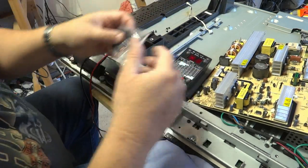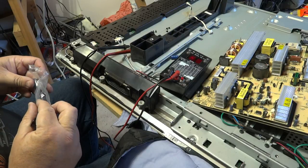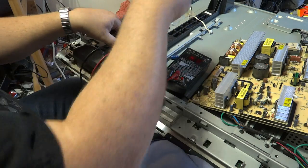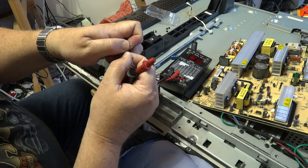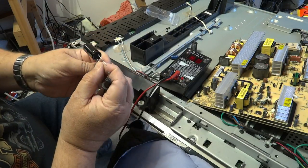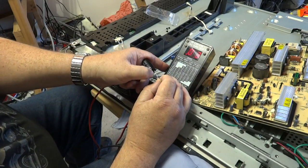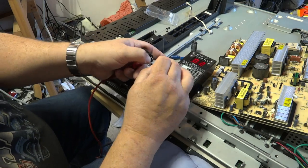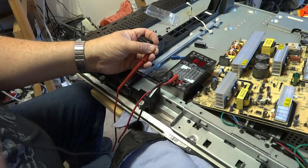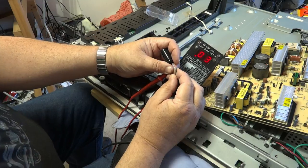I've got my replacements here and these are a little bit bigger because I didn't have an exact size. I didn't have any 2200 microfarad so you can always go a bit bigger — I'm going to go with 3300 microfarad. Same test on the new capacitor — the meter's still running. Here's what a new capacitor looks like: it's reading 0.3 ohms. The other one is also 0.3 ohms.